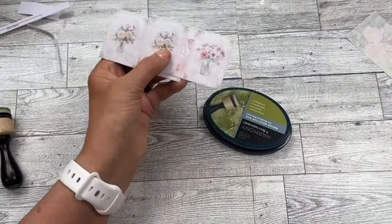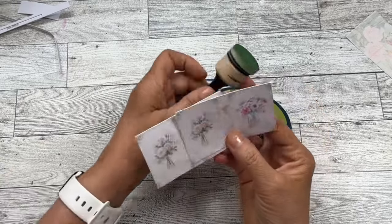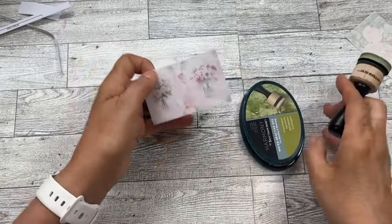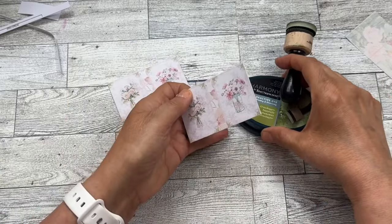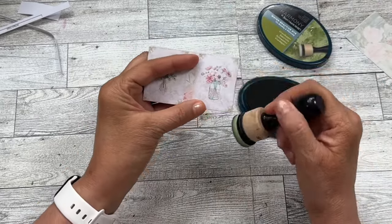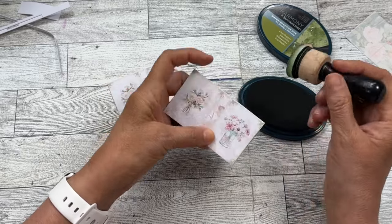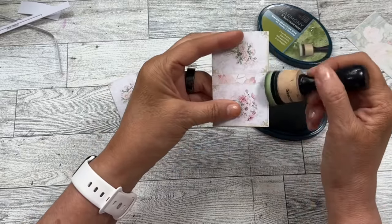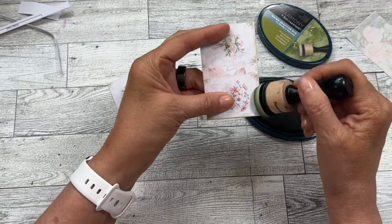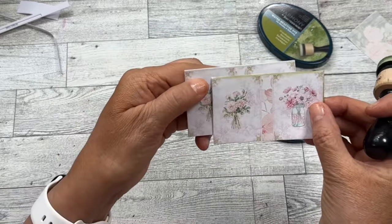Because the pink has some pretty green to it, I wanted to see about using some green ink around the edges. I want to go light — I don't want it to be too much depth or into the design. So I'm just going real lightly around the edge, and you can see the difference.